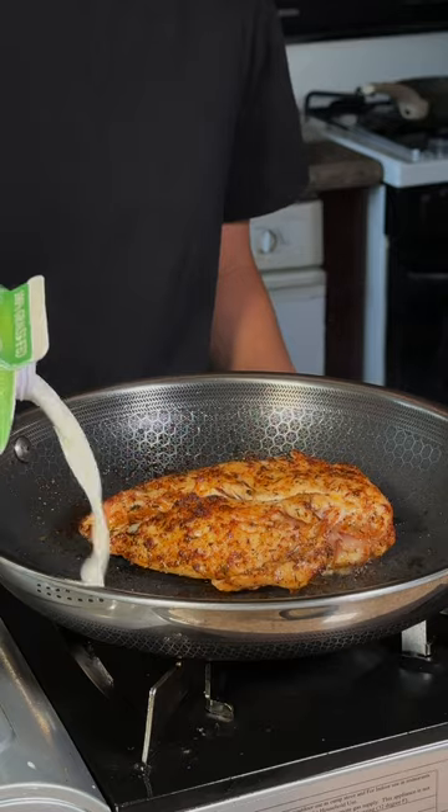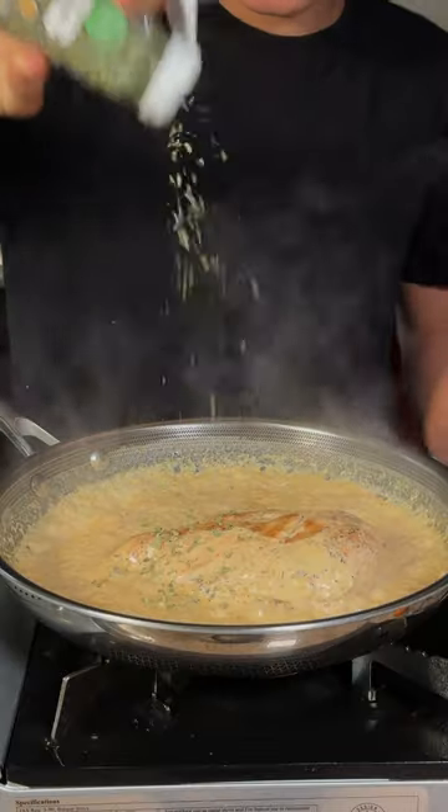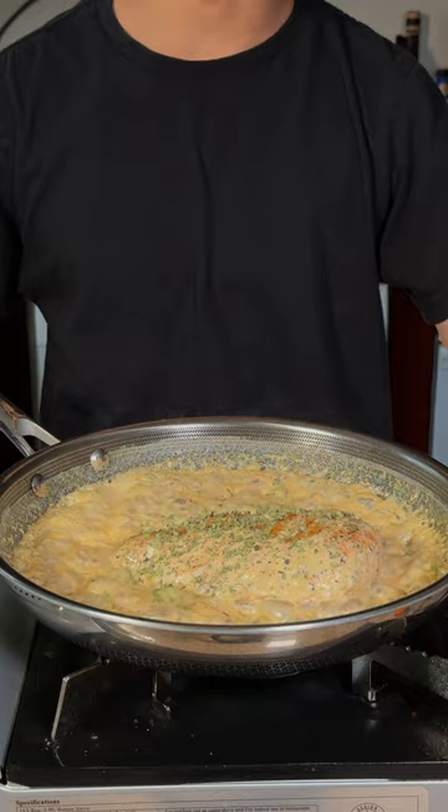Add in some half and half, season with some dried oregano, and let this simmer until your chicken is fully cooked.